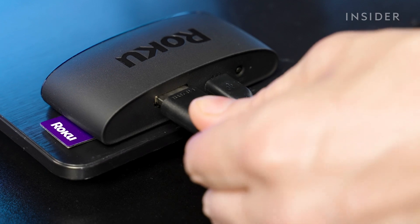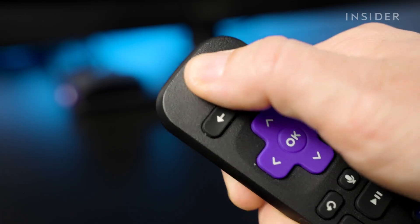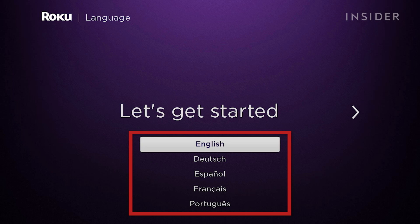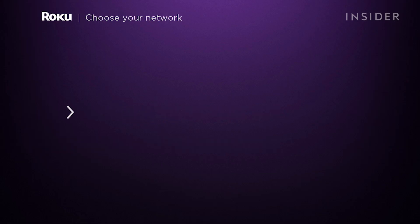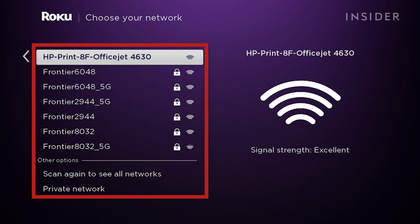First, plug your Roku into your TV and power it on. Then choose your language and continue. Next, it will scan for a wireless network to connect to. Choose yours from the list and continue.